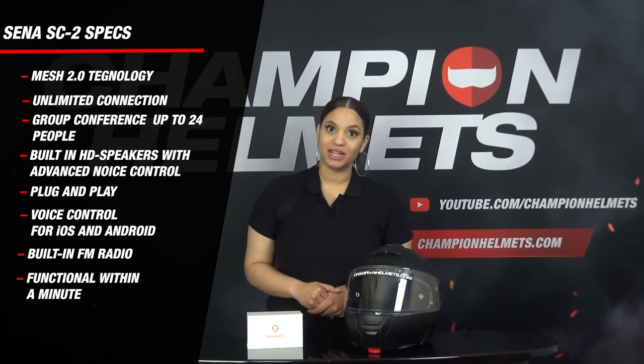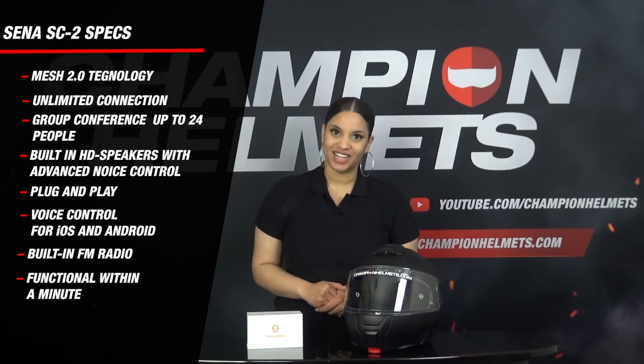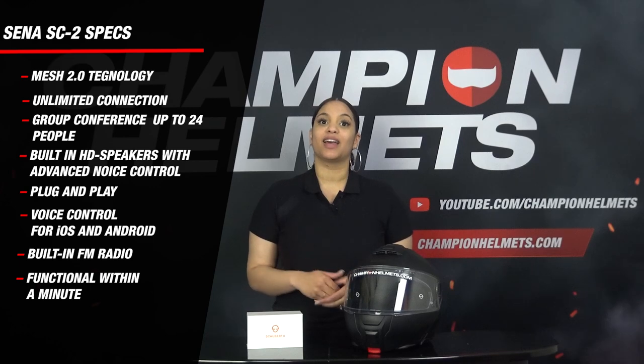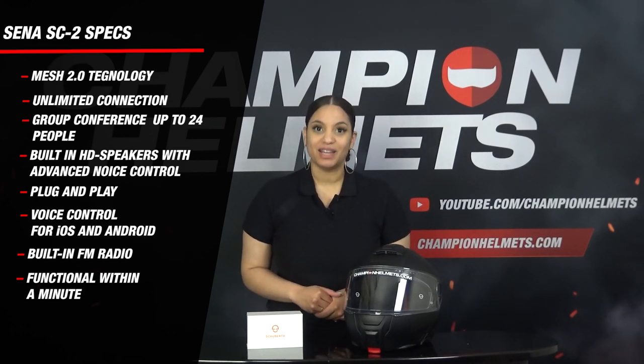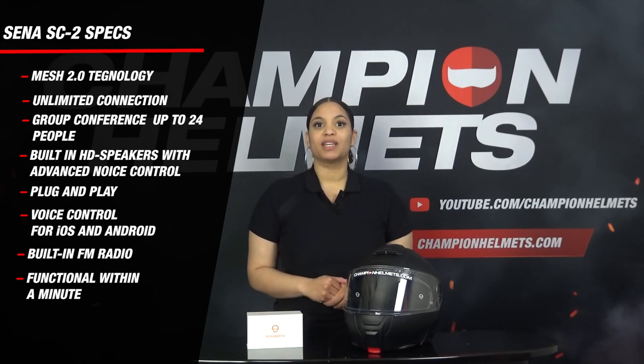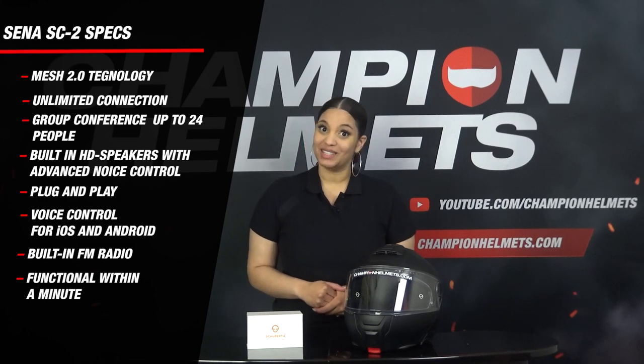The helmet includes built-in HD speakers with advanced noise control, ensuring a first-class sound experience, two antennas and a jack connection. The biggest advantage is that the inner lining does not have to be removed, so there is no need to fiddle around with wired speakers and a microphone. The SE2 system is plug and play and can be made functional within a minute.